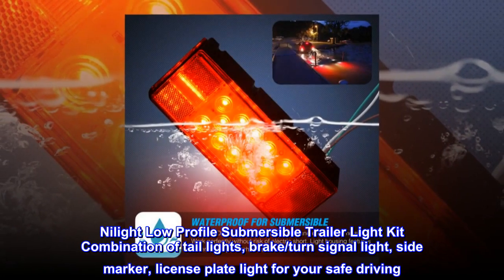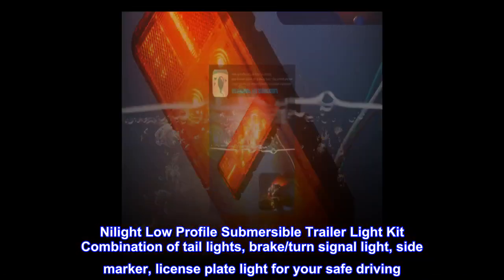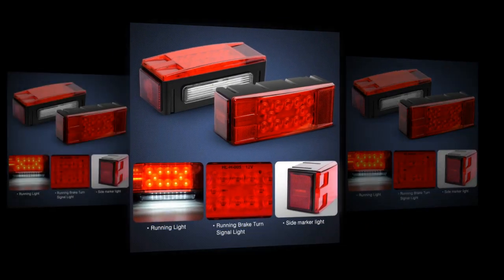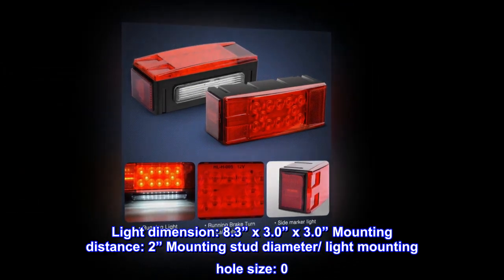Nilight low-profile submersible trailer light kit — combination of tail lights, brake, turn signal light, side marker, and license plate light for your safe driving. Light dimension: 8.3 by 3.0 by 3.0 inches.